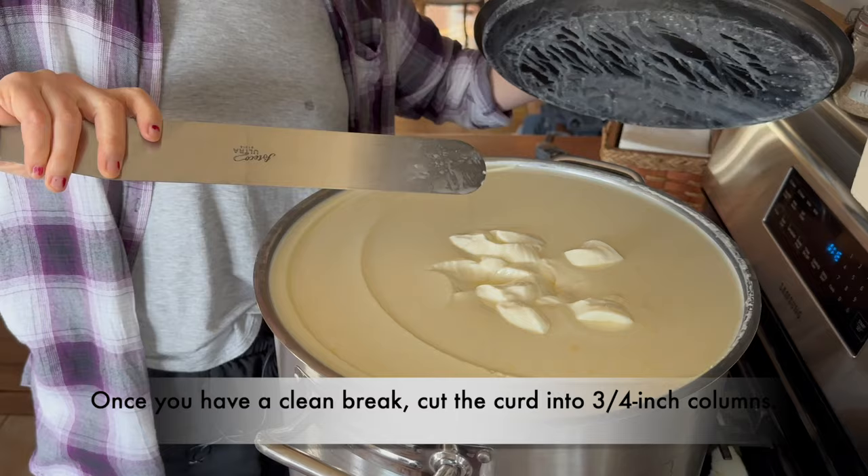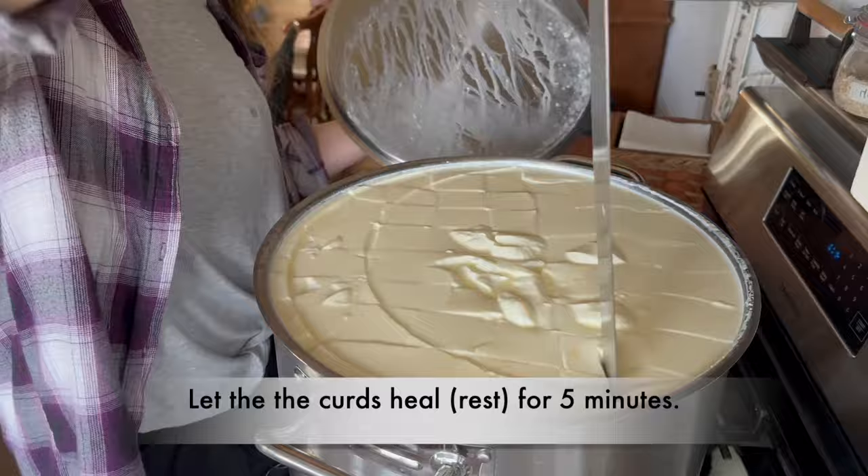I think we're going to call it good because what happens now is you're going to cut this into three-quarter inch columns and let it rest for five minutes, and then break it up with a whisk.